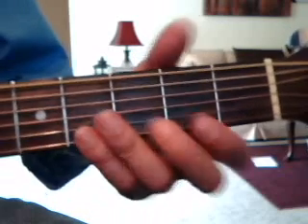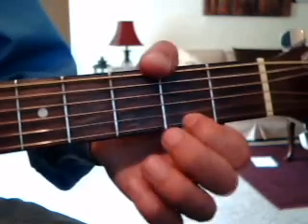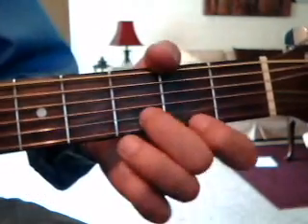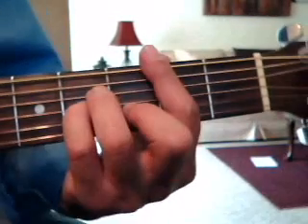Here's me playing the riff one time. Now to do a verse — and we've got 10 minutes to do this, so if I seem like I'm rushing, sorry about that. The verse is a G...